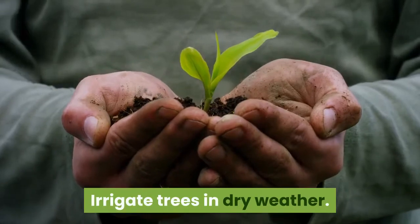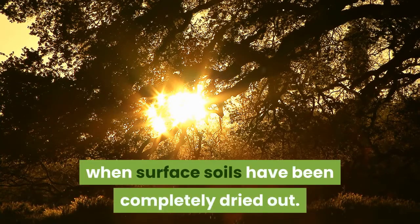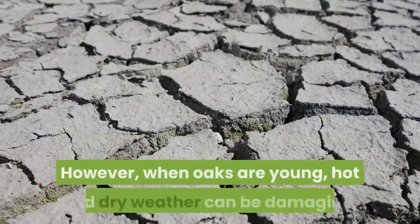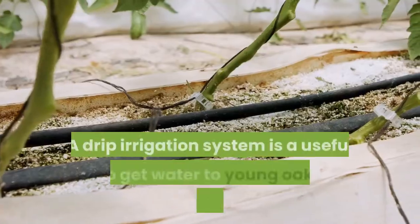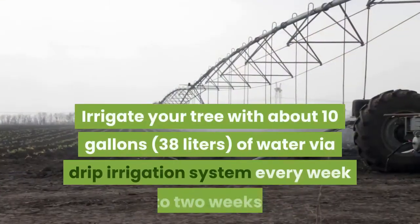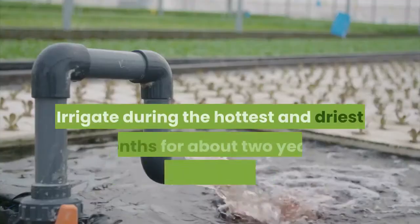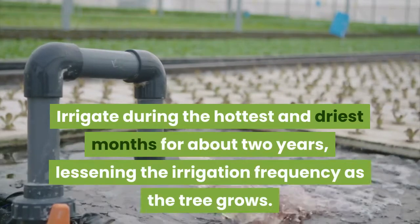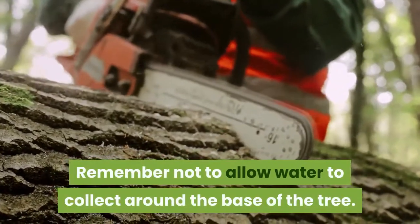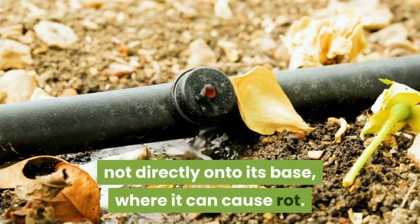Irrigate trees in dry weather. An oak's long taproot allows it to draw moisture from deep soils even when surface soils have been completely dried out. During the winter and wet months, it's not usually necessary to water your oak trees. However, when oaks are young, hot and dry weather can be damaging. A drip irrigation system is a useful way to get water to young oak trees when they need it most. Irrigate your tree with about 10 gallons of water via drip irrigation system every week to two weeks. Arrange your irrigation system so that water drips around the tree, not directly onto its base, where it can cause rot.